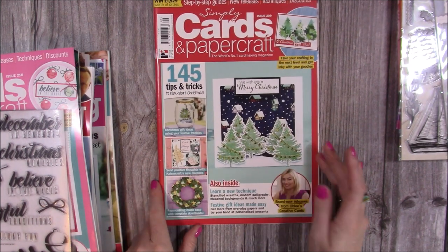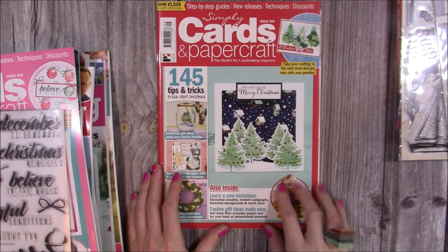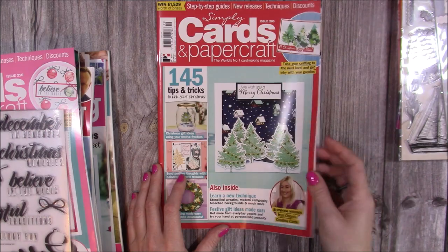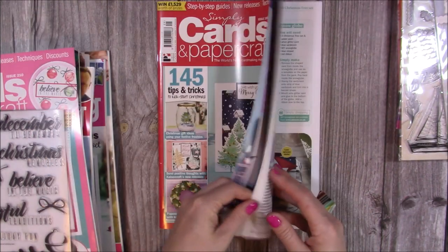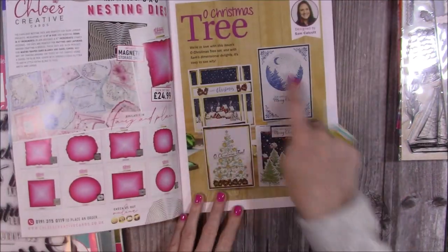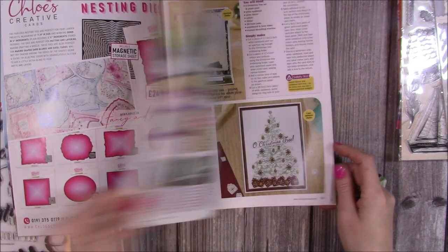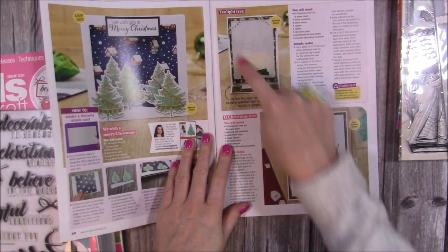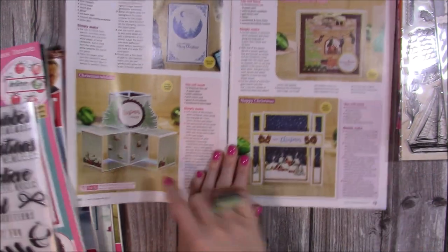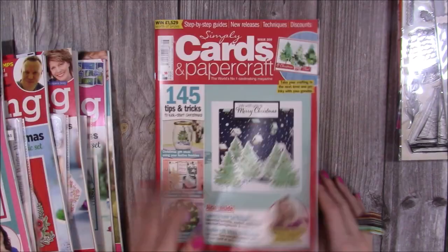Also Issue 209 of Simply Cards and Papercraft, still down that Christmas route. I've got the freebie somewhere but I couldn't find it, though you can make some beautiful cards. You get this embossing folder for the Christmas trees, downloadable papers — all the papers may well come in the magazine. You can see the cards I made: you get these papers, these stamps, and you can create lovely silhouette scenes. I've done one with vellum with an embossed Christmas tree, and a Christmas tree with a fireplace scene. Really nice.